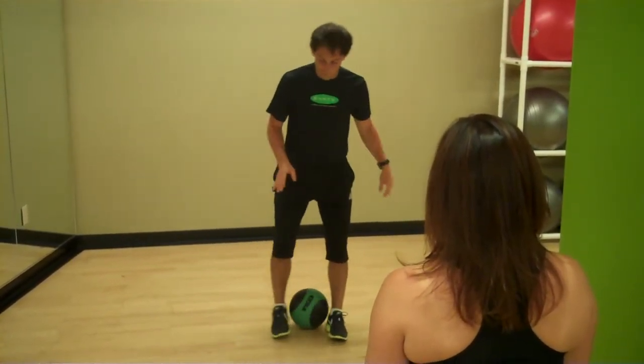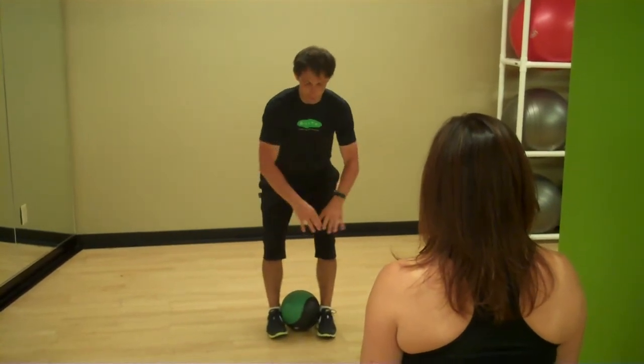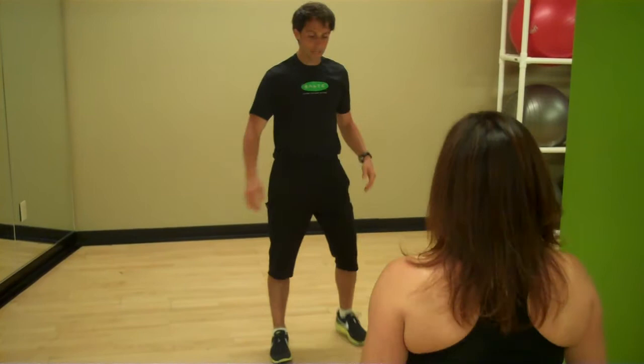Don't forget the landing — nice, soft feet when you land. Squeeze through the inner thighs, tight through your lower abdominals and your inner thighs, point your toes out and flip that ball up in the air.